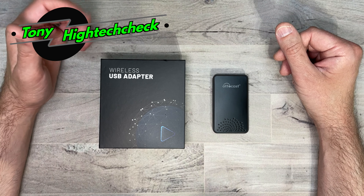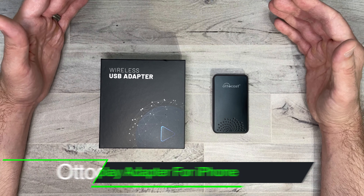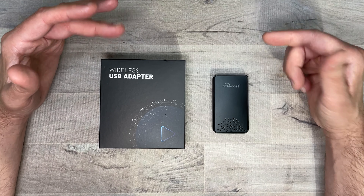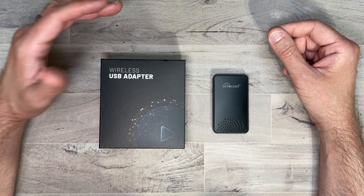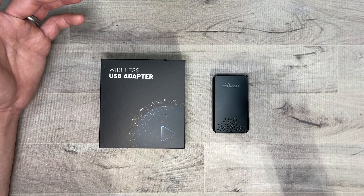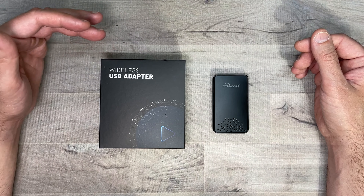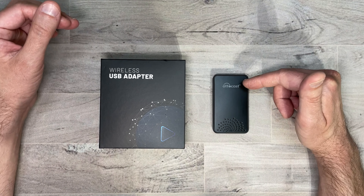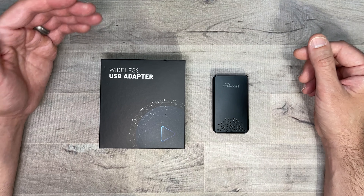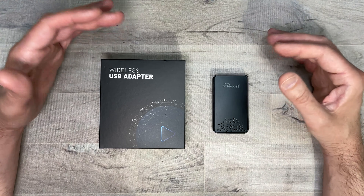What's up everybody, Tony here with High Tech Check. Today we're taking a look at the AutoCast wireless CarPlay adapter for iPhone. If you have CarPlay in your car, you know you have to hook up a cable to your phone and a USB in your car. It can be an annoyance because you have to pull out your phone, plug it in, and find a place to put it. This takes care of all of that — just plug in the AutoCast into your car's USB and your phone automatically connects when you get in and turn the car on.